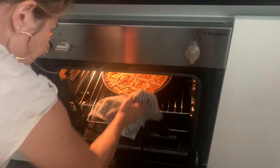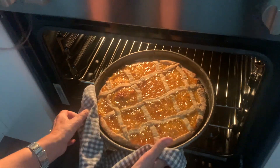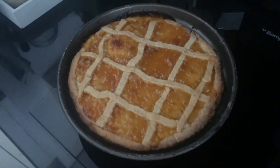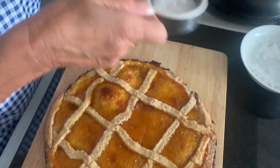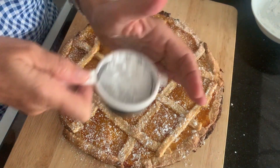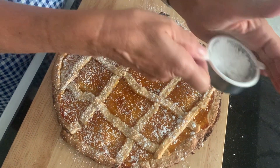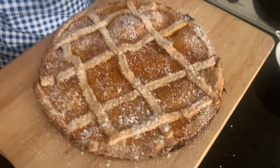And now after half an hour, we are ready to remove from the oven our fantastic crostata. Here it is — our yummy crostata! If you like icing sugar, also for decorating, it can be a good option. If you like it, use it; if not, you don't need it. Here it is. Buon appetito!